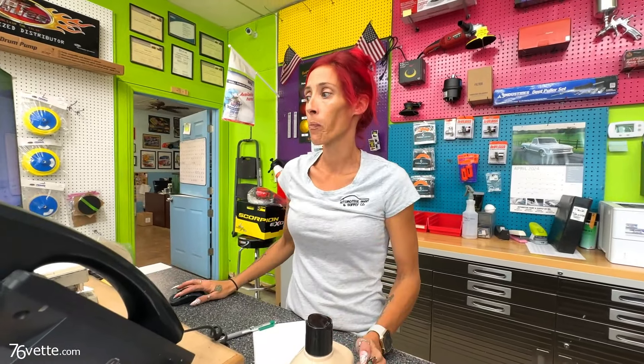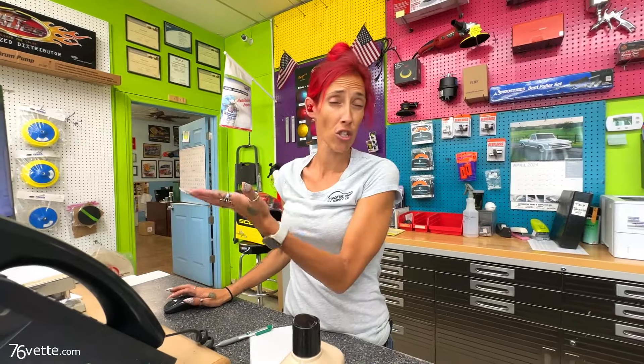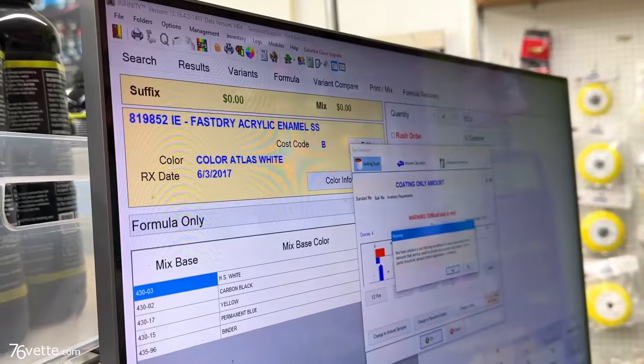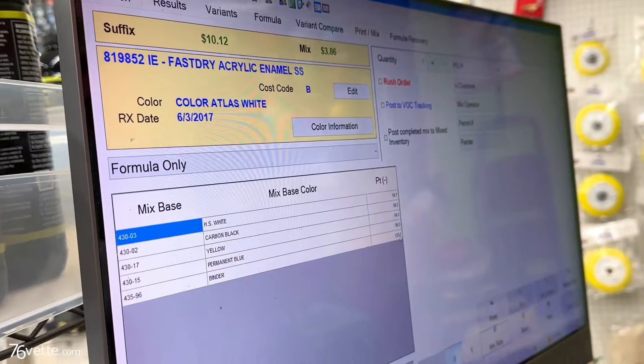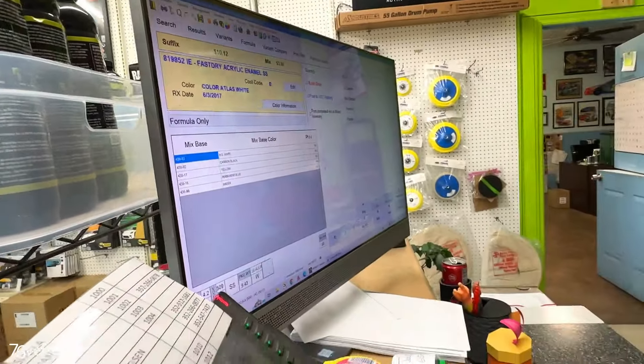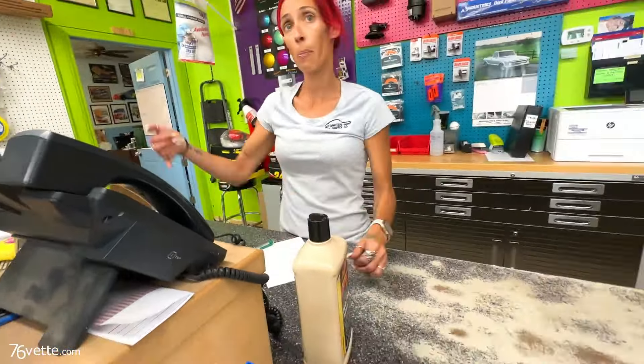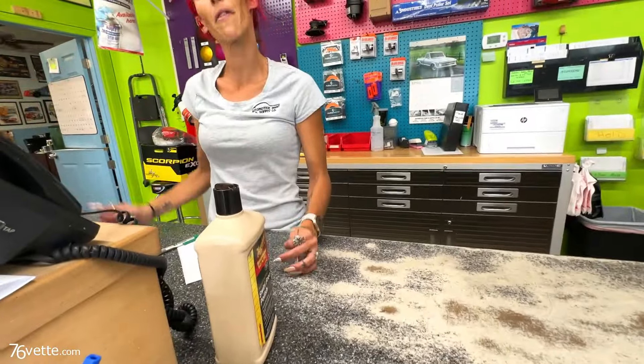As long as that gives you a nice reading, you click okay and it takes you straight to the formula. This kind of generated its own, so it's just calling it 'Color Atlas White' — it's not picking a specific color. We could change the color name if you wanted. Then we print this formula. You pick the size. It gives you the amounts, and when we print it out, the printer back there spits it out and she can set her scale up and mix to the amounts it tells her to.